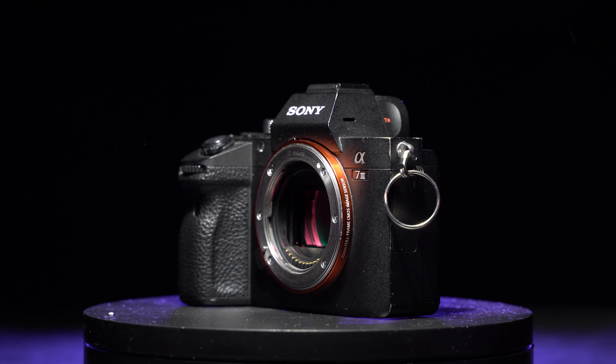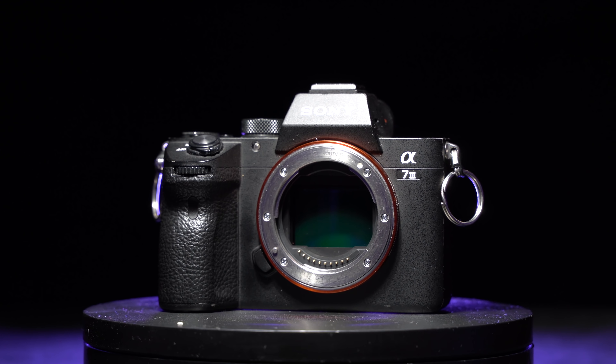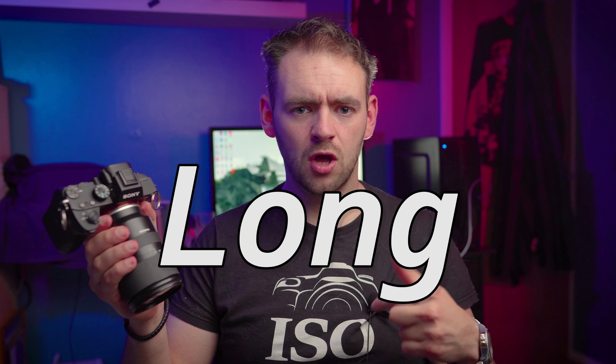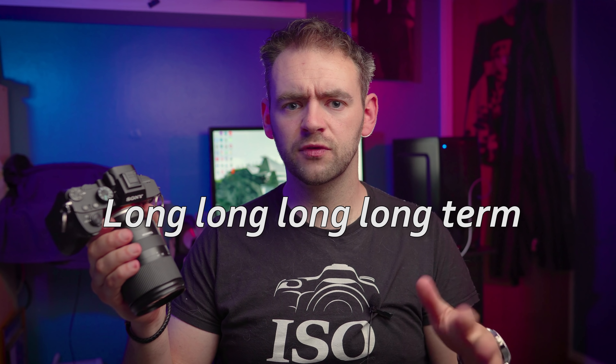It's been about 12 months since I got the Sony A7 III, so I figured now would be a good time to make a one-year review video. I've already made a three-month long-term review video that I uploaded about nine months ago, so I guess that would make this a very long-term review video.